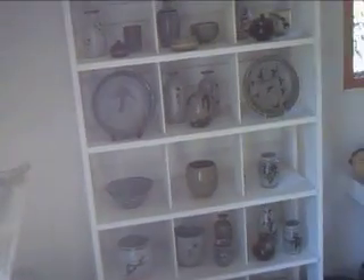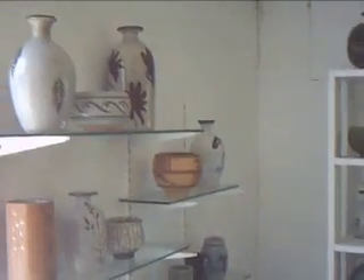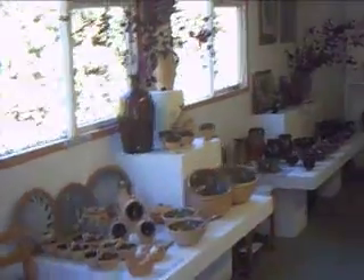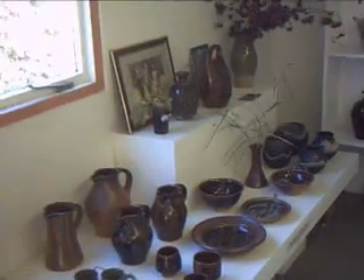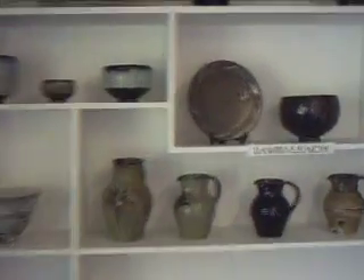I'll just take you into the showroom display area. Here we have some pots of mine on the left, going down the left hand side here, some pots of my brother John's, and then some of my dad's work here.